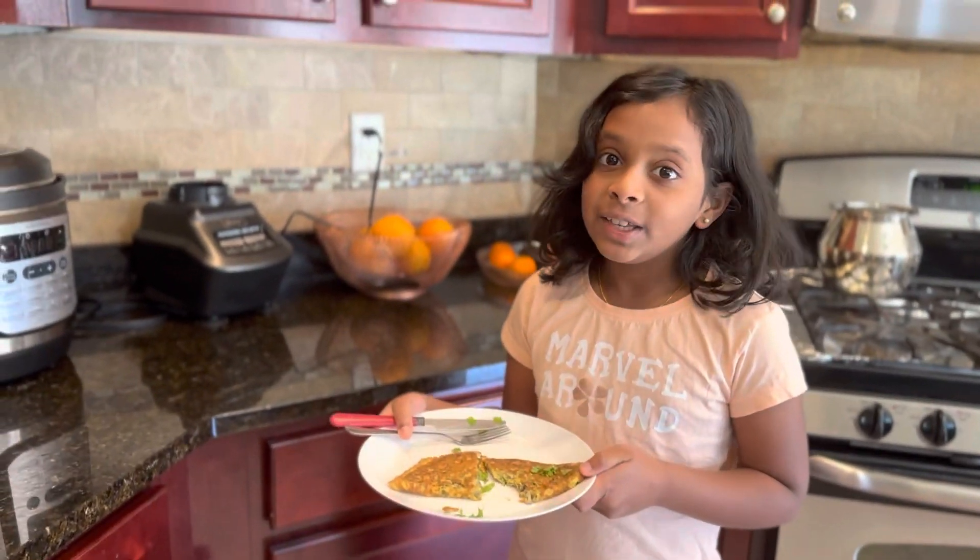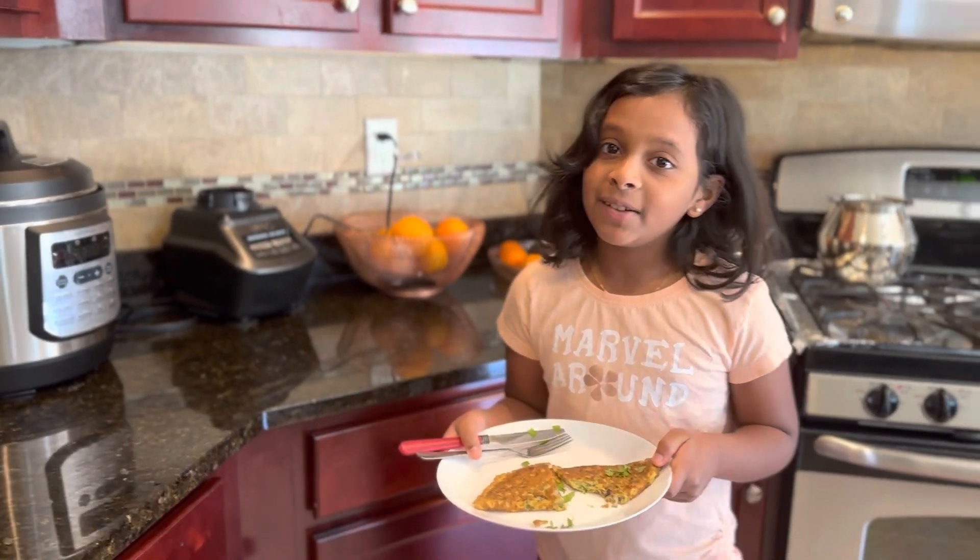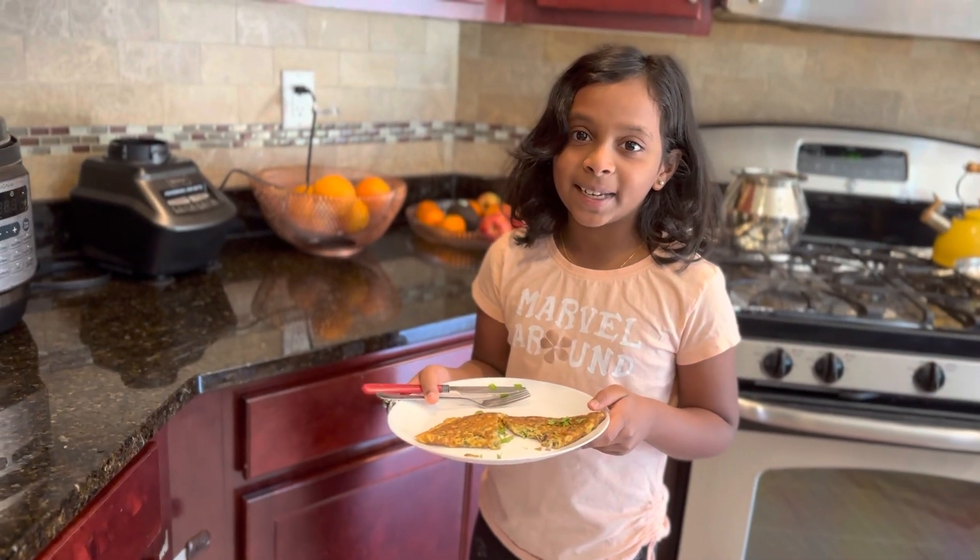Everyone likes my masala omelet — you should try it at home! If you want more videos like this, subscribe, like, and hit the bell button. Bye!